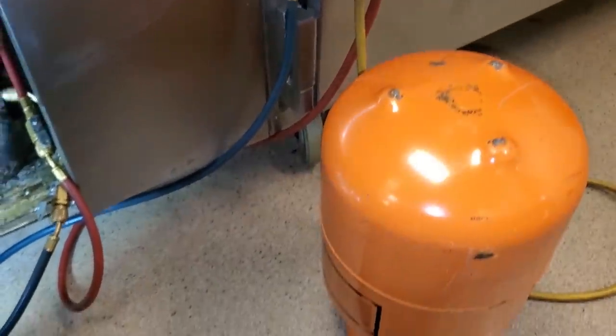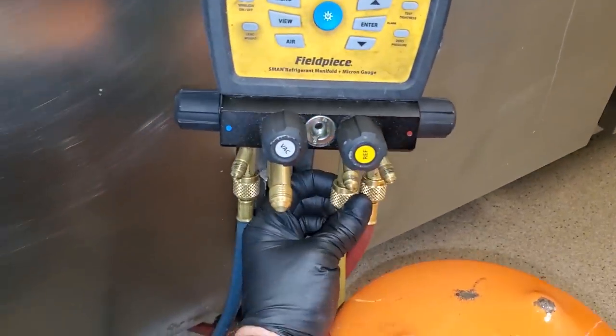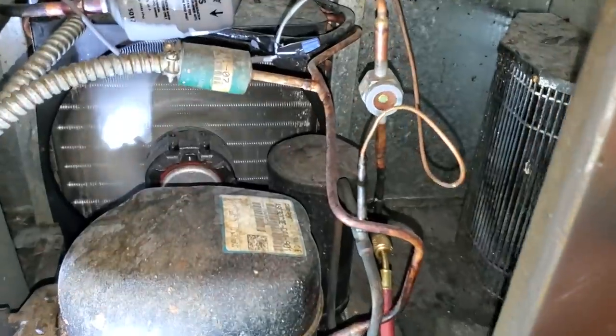Invert your 404A cylinder — any of your 400 series or any blends, you need to invert the cylinders and purge the lines before you charge. Then we're just going to add refrigerant and slowly clear up that sight glass.